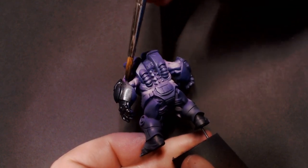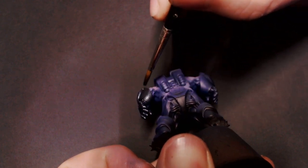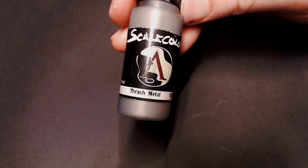Mixing those up, and that's what we're going to base coat this dude's armor in. We take that kind of dark gunmetal color that Black Metal is and darken it down significantly into a much darker kind of black metallic.